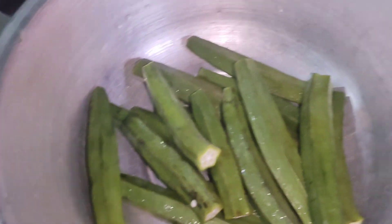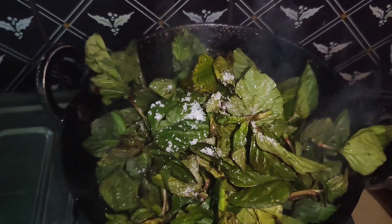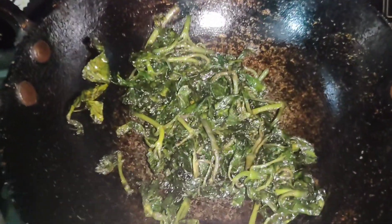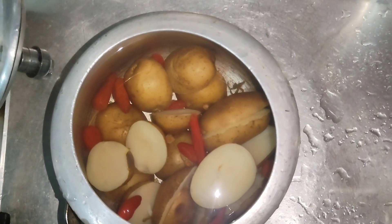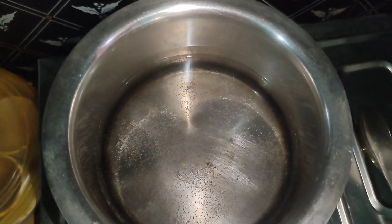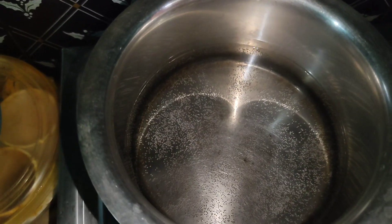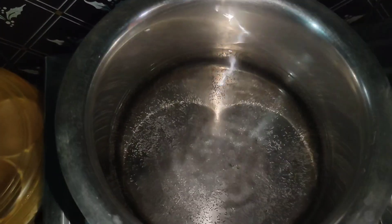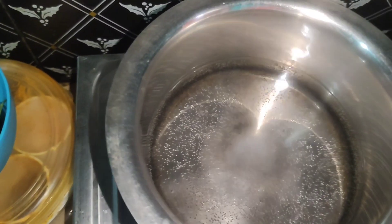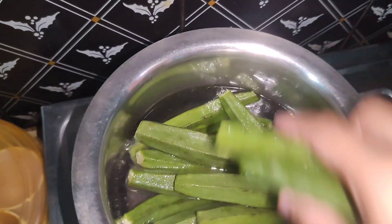We will boil the vegetables. Before we boil, we add a bit of soy sauce in the water and boil everything together. This is my plate — without any spices.